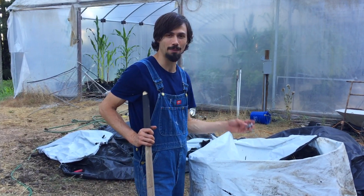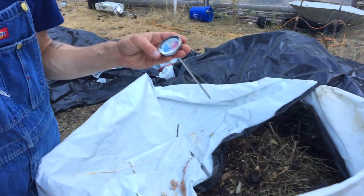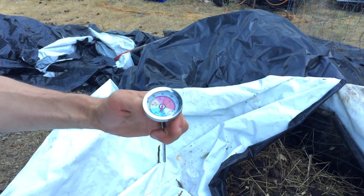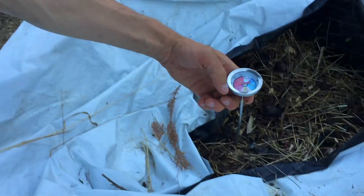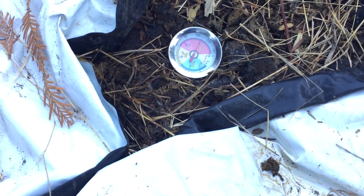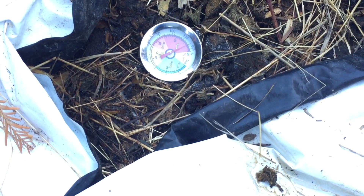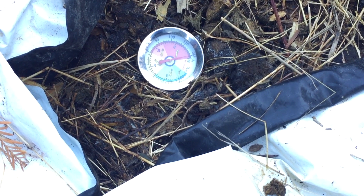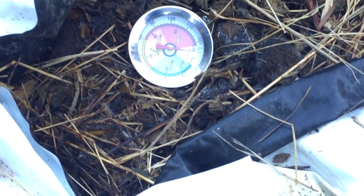Come here and watch what happens when you put it in. Right now ambient temperature outside — I'm around 90 degrees holding it. But let's just put it in and see what happens. And now we're off the charts. It's so hot it goes right off the charts.